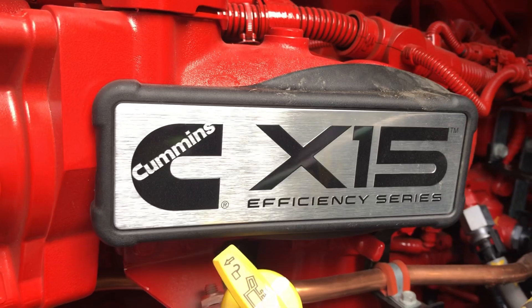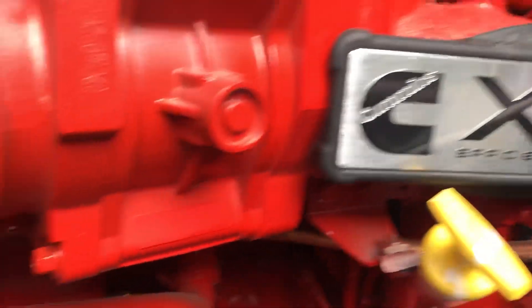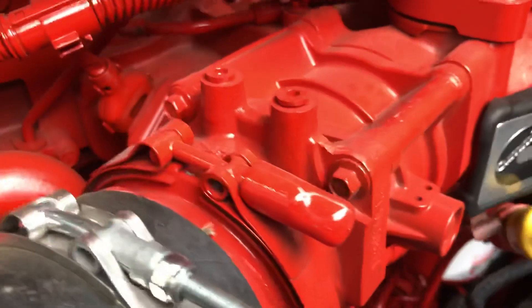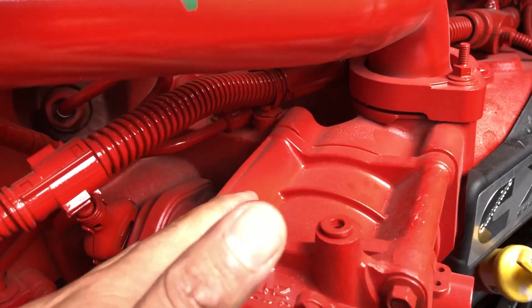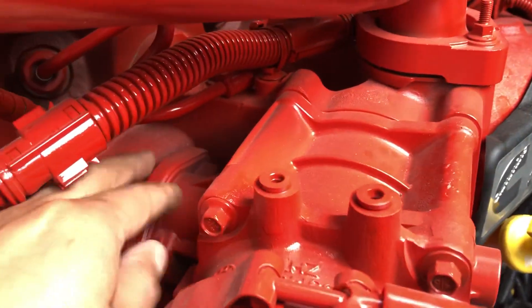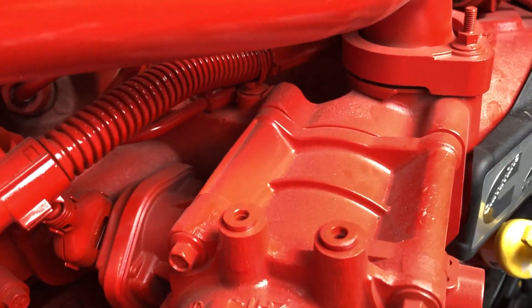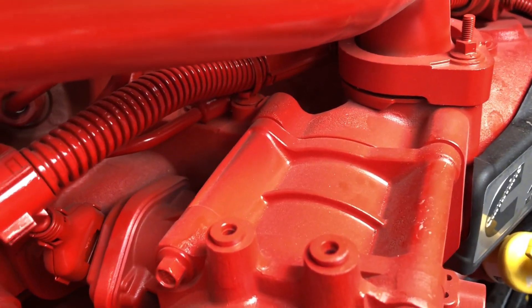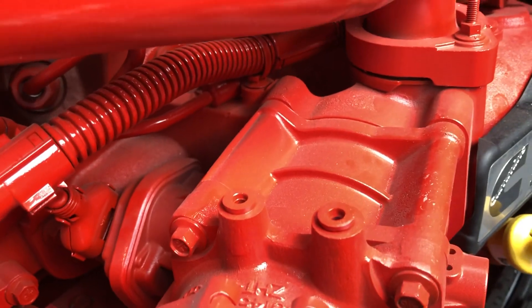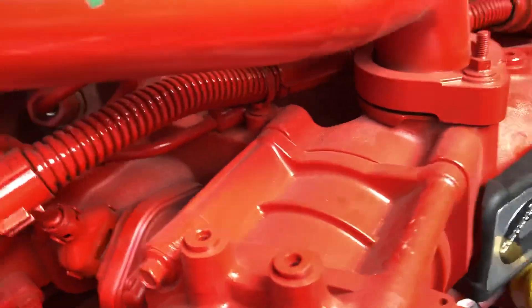The Cummins engine looks cool. Our next stop is the intake throttle ball — I believe it's the same as the older design. It doesn't seem like they updated it. I don't work on these trucks too much, so I'm taking time to look around.